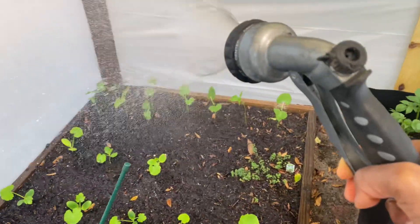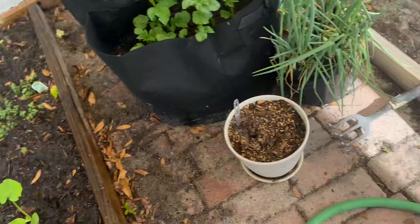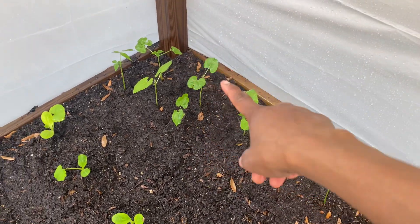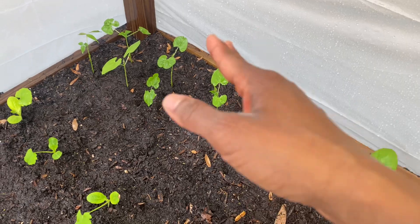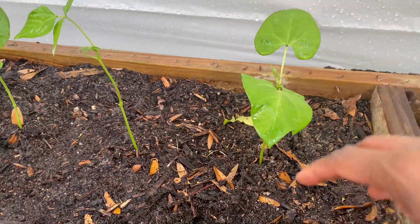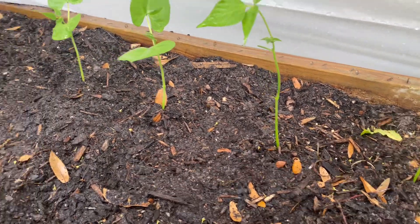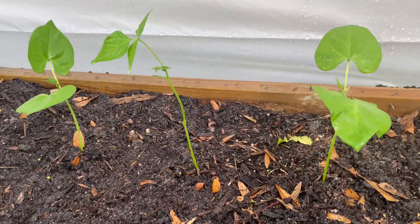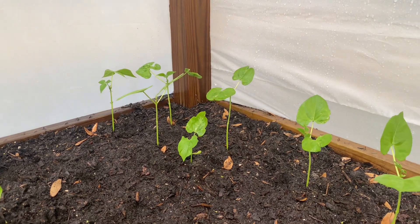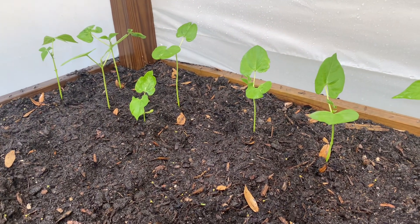So over here are the green beans. As they grow, I just keep putting them down closer and closer because they're really not going to get any bigger than this. They're going to get taller but not any wider — this is what it is. So you can plant them as close as you want, within maybe a few inches apart. I'm just going to keep growing them and have a bunch of green bean plants here.